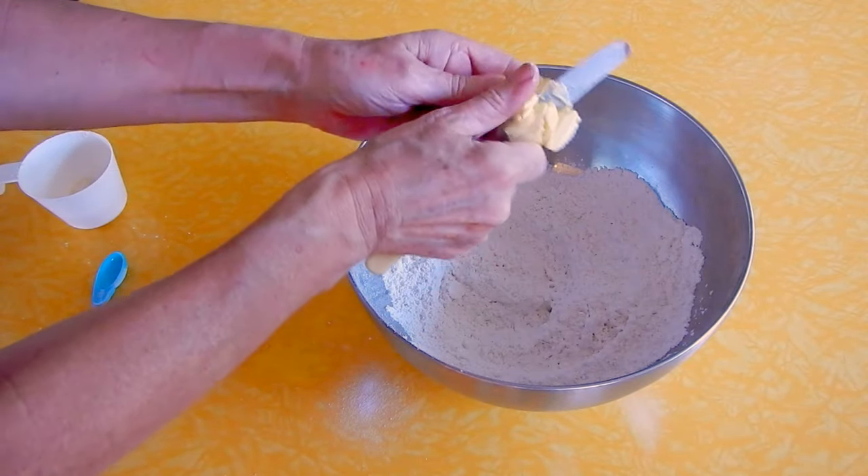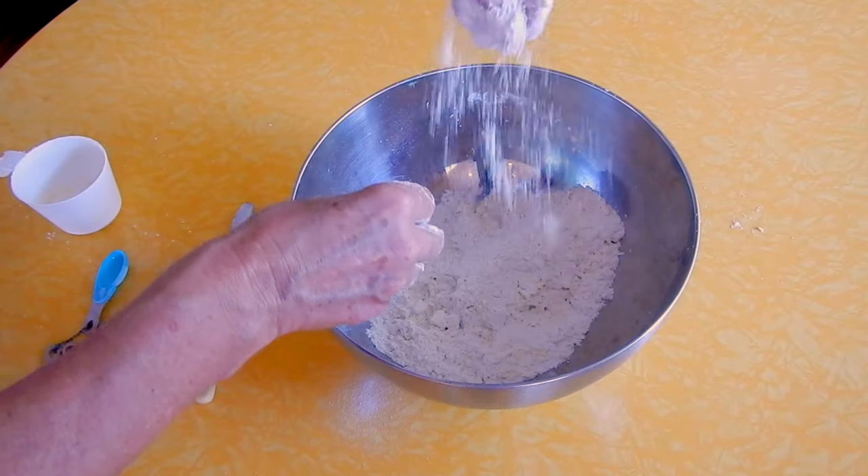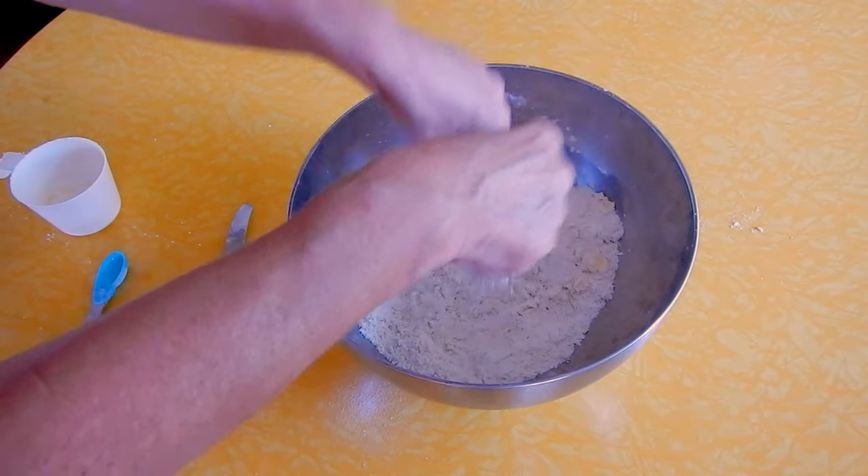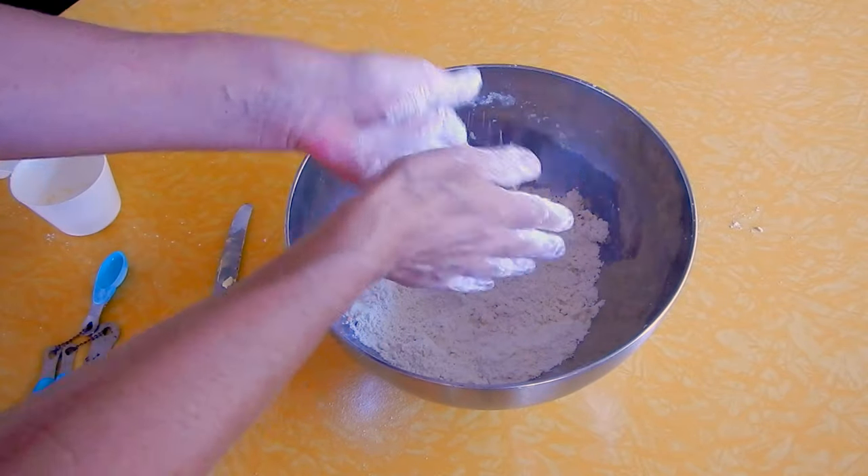Next I add about two tablespoons of butter and using my fingertips I rub the butter through the flour until it resembles coarse breadcrumbs — very much like a scone dough.